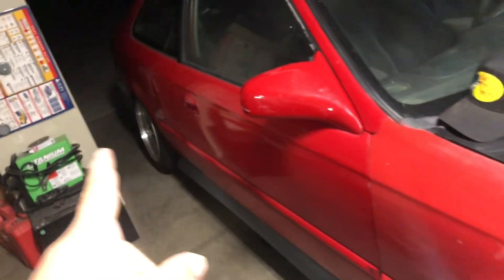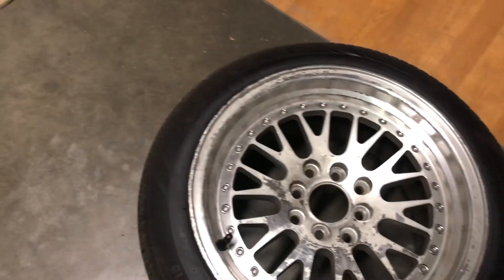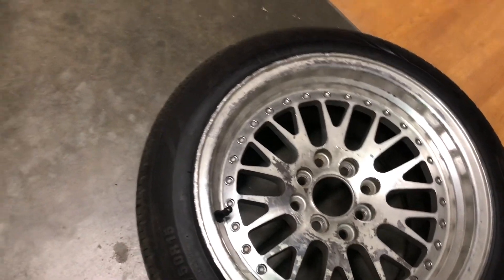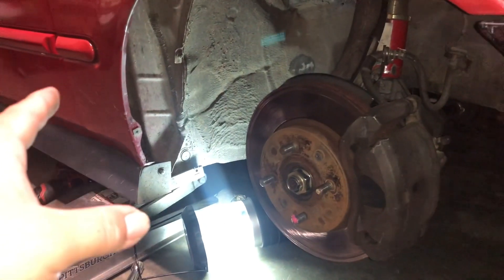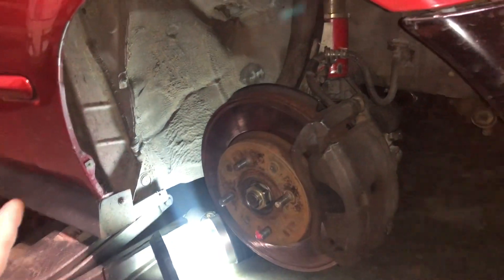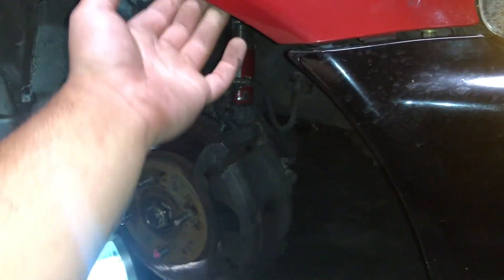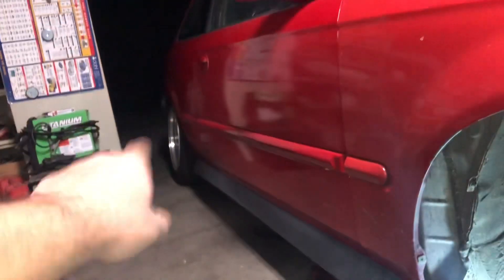Eventually I do want more camber in the front — the back is fine for now. These wheels are 15 by 8 plus 25 offset and it sticks in too much, so I need to go with a more aggressive offset. I'm okay rolling my fenders a bit but I don't know how a zero offset would react, especially since the back is really tucking.